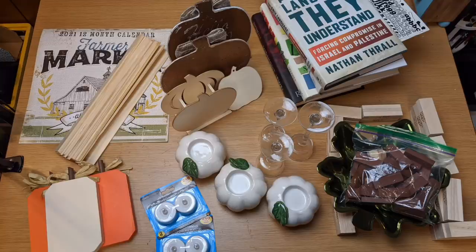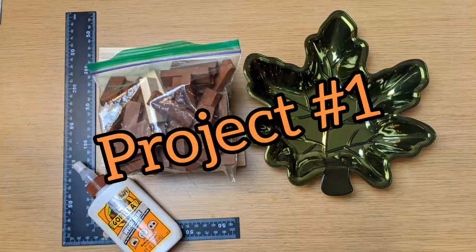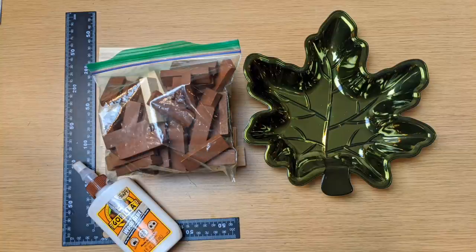Like I said in the intro, I'm going to show you six fall decor DIYs you can make using all of these items here, along with some basic craft supplies. These are the six items I'm excited to share with you today. For the first project, you can use one of these leaf trays or a pumpkin tray and some tumbling tower blocks with some wood glue.